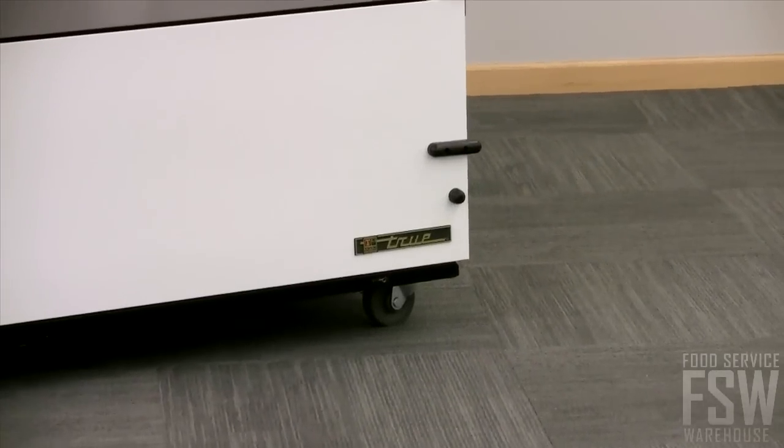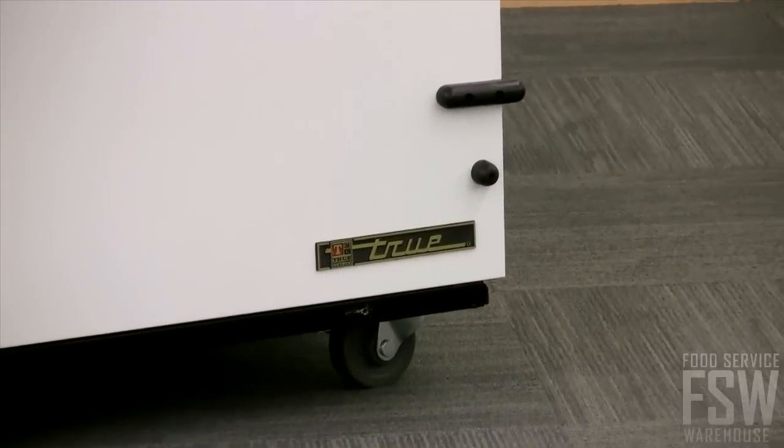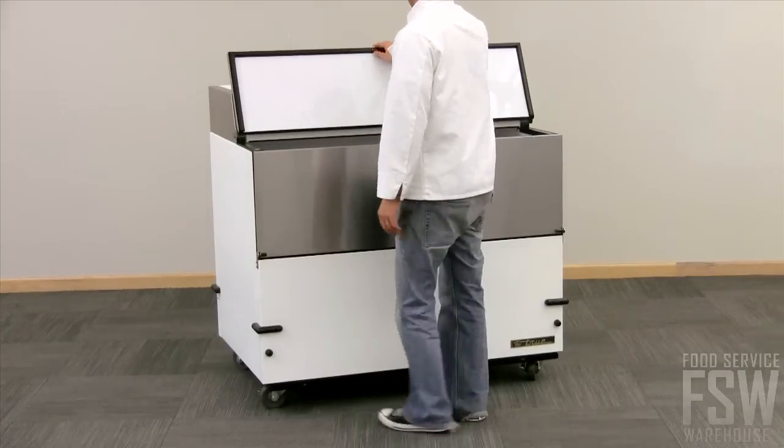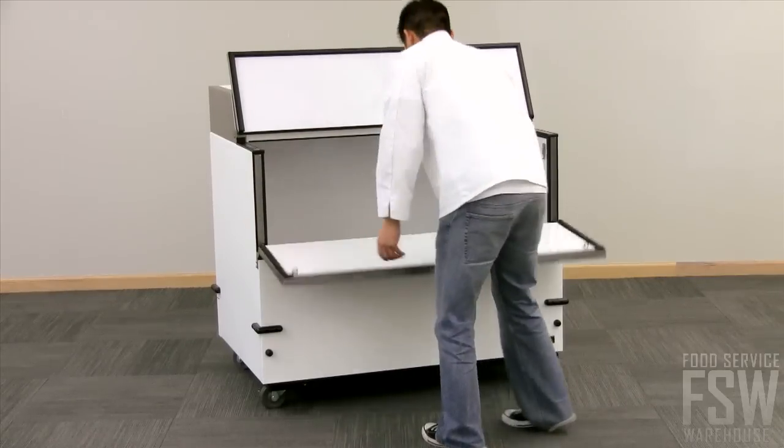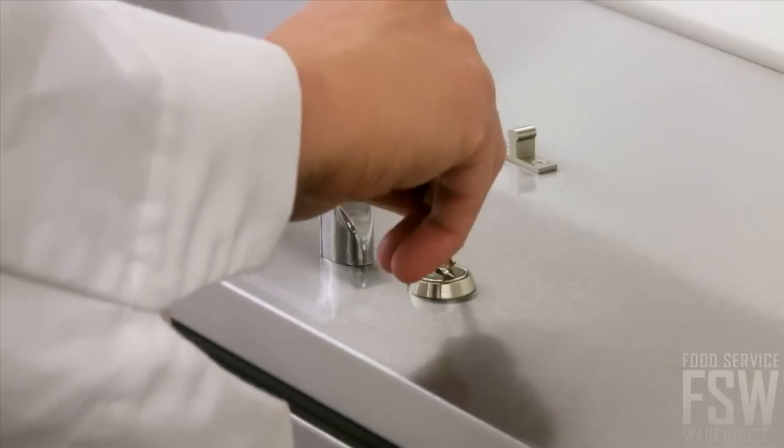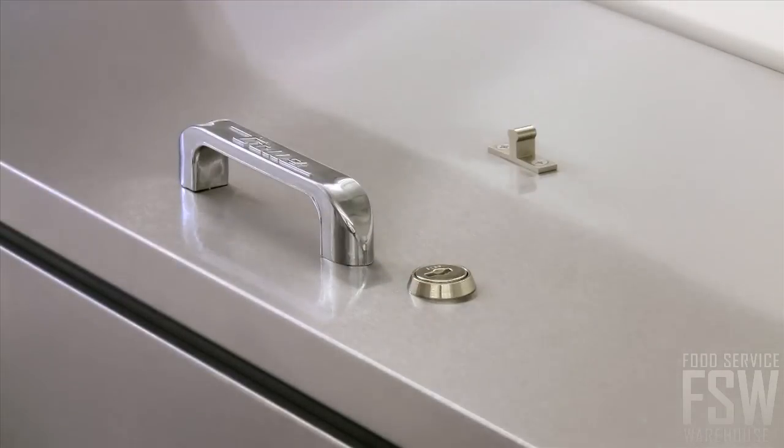Swivel casters provide easy movement and can also lock into place for stability when needed. The all stainless steel self-service doors feature convenient drop front and hold open flip-up tops. Door support bumpers as well as door locks come standard.